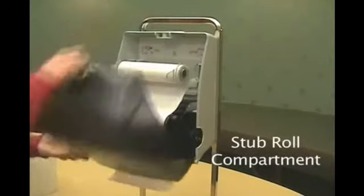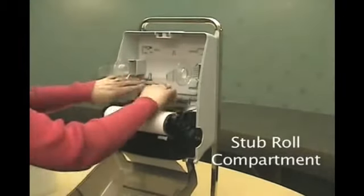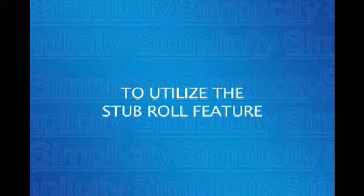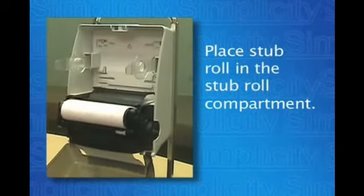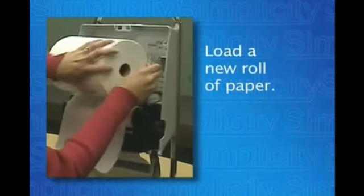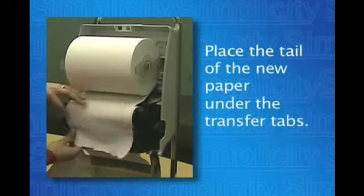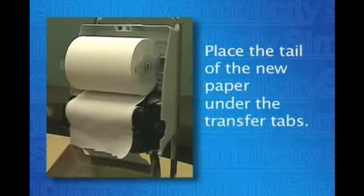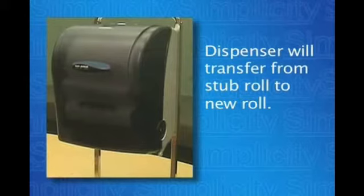The Simplicity also comes with a stub roll compartment to ensure complete paper utilization. To utilize the stub roll feature, place the stub roll in the stub roll compartment, then load a new roll of paper. Place the tail of the new paper under the transfer tabs. Once the stub roll is completely gone, the dispenser will transfer to the new roll.